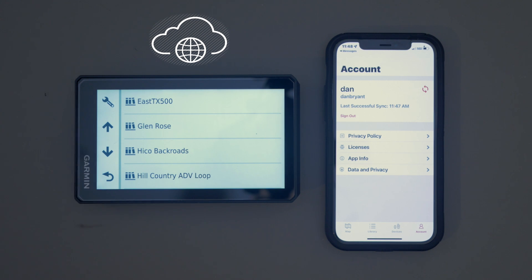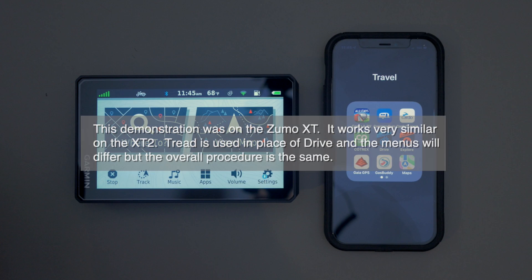So this is a great way to keep your device synced between your GPS and your phone. Thanks for watching — I hope this tip helps out.